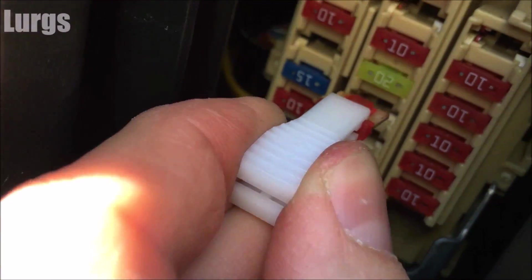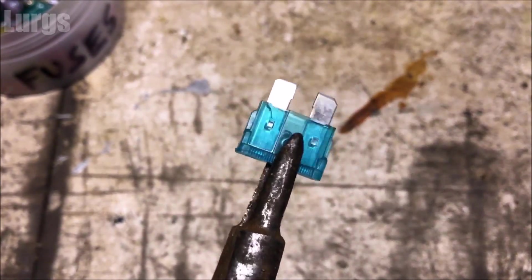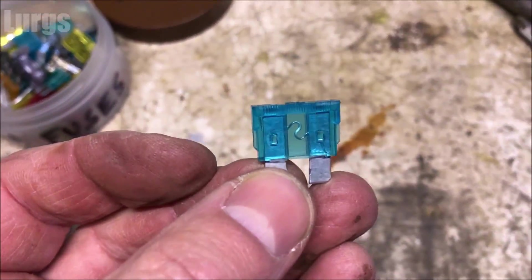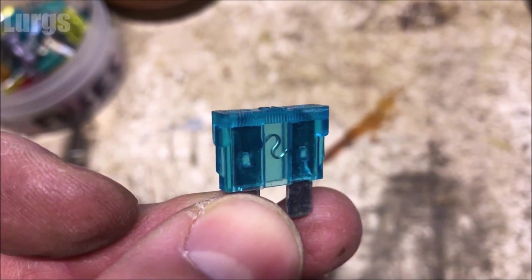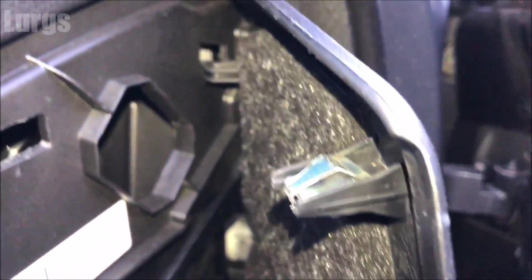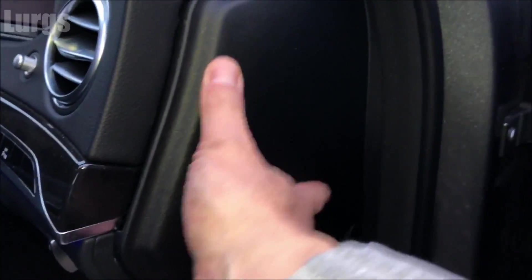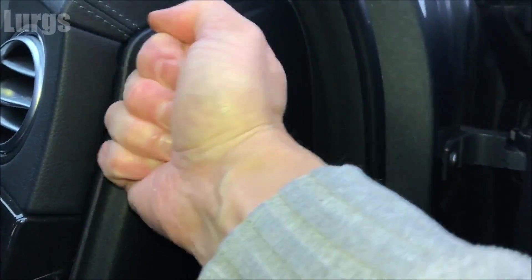If you have got a fuse removal tool, it looks like this — you just gently squeeze it over the fuse and pull it out. If not, you can use a pair of long-nosed pliers. To check it old school, just hold the fuse up to the light and make sure it's okay — this one is in absolutely perfect condition. You can also check all the fuses without removing them using a multimeter; there's a link above about how to do that. Let's get this cover back on — it's just got some clips, so gently push it in, line it up with the clips, and give it a small punch to clip it in nice and tight.